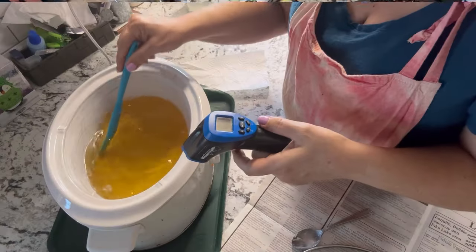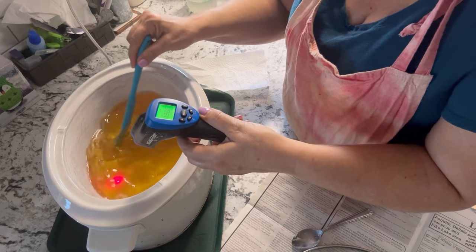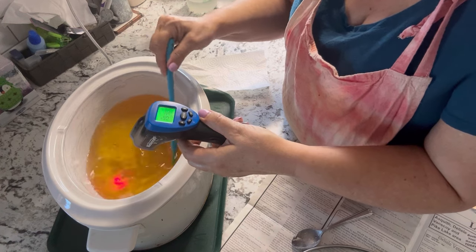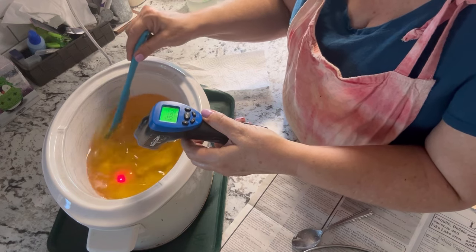For the hot process soap making method that I'm using here, you want your oils to reach a temperature of around 210 to 220 degrees Fahrenheit — that's when it is ready for you to add the lye solution, which should also be around that 200 degrees Fahrenheit.